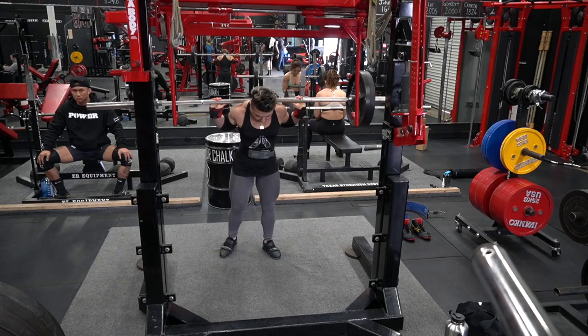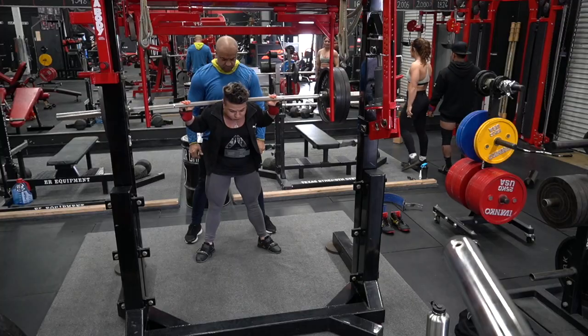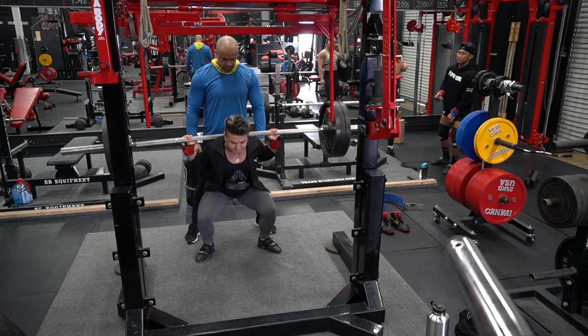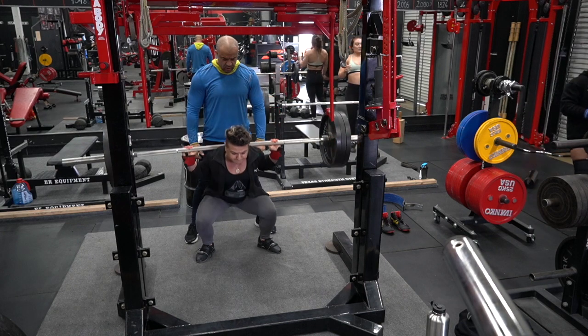I'm doing 55 pounds for 10 reps, then 145 pounds for 8 reps for 2 sets, 235 pounds for 5 reps, 325 pounds for 3 reps, and 415 pounds for 2 reps with wraps.